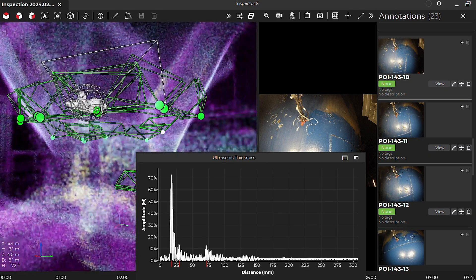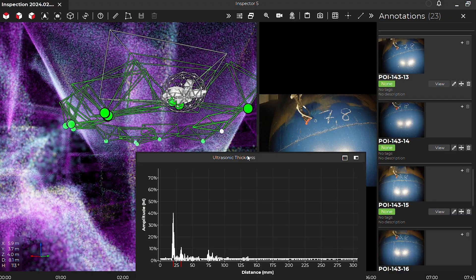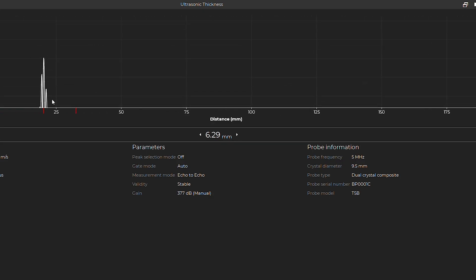Once all your data is captured using the UT probe, it is then processed through Inspector. This process allows you to take your UT measurements and portray them on a 3D LiDAR scan that you captured during flight.